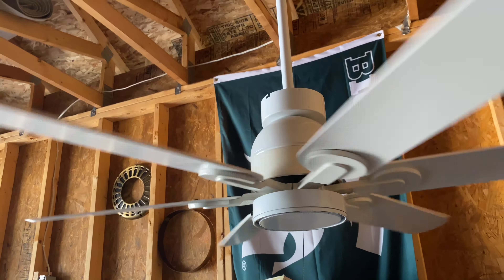It moves a good amount of air. It has a spinner motor in it. Here's medium. Ignore the flag in the background — it's going to be moving with it, partially because the fan is so low.